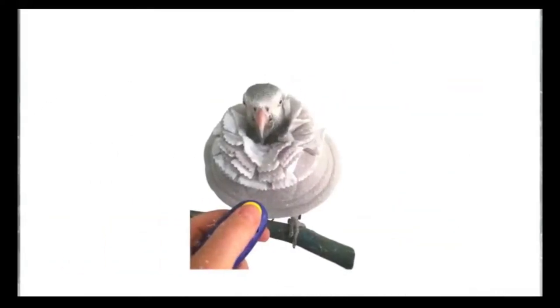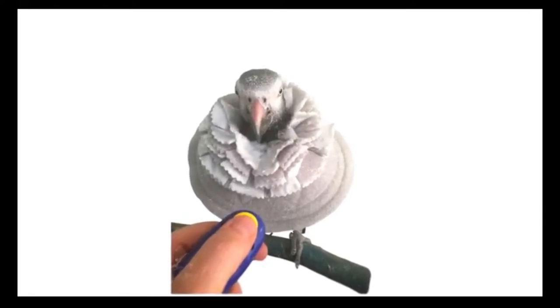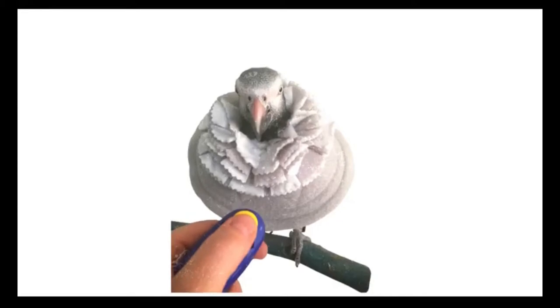Your bird will adapt to a collar with positive reinforcement. A bird that is comfortable in a collar quickly resumes activities of daily living, such as eating, climbing, playing, and perching.